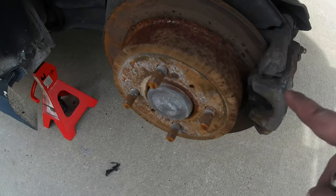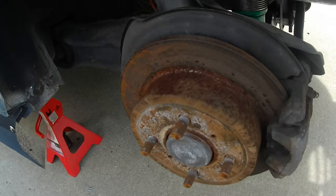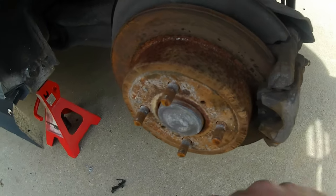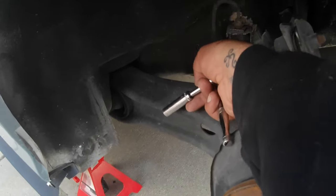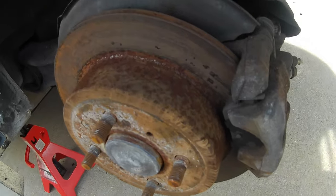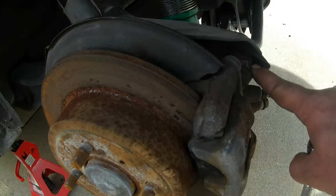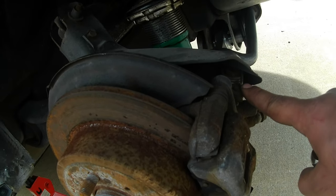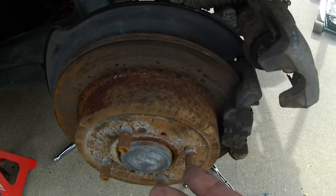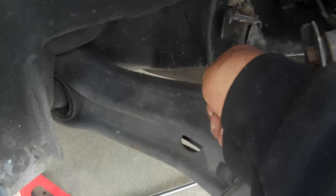First step is let down the e-brake. I'm going to take off this bracket here and go around to the back and loosen up the bolt that's holding the brake line to the trailing arm, then pull out these two 12s on this and that should come off. We're probably going to have to disconnect the e-brake cable lines. On the back there's two 12 millimeter bolts holding this brake line.